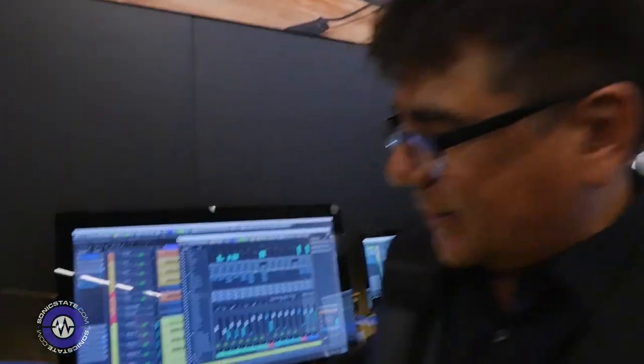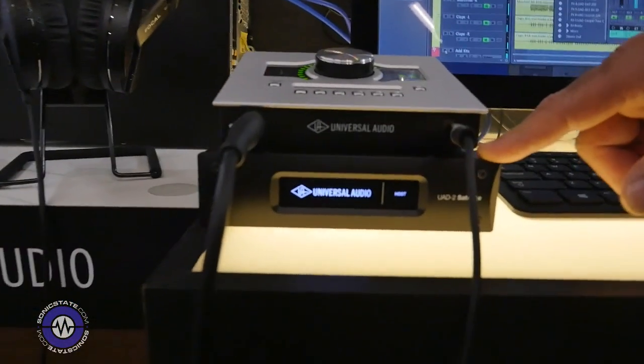Hi, I'm Gannon with Universal Audio and here we are at MESA 2016. This is a really exciting show for us because we're introducing a brand new product — this is the UAD-2 Satellite USB.